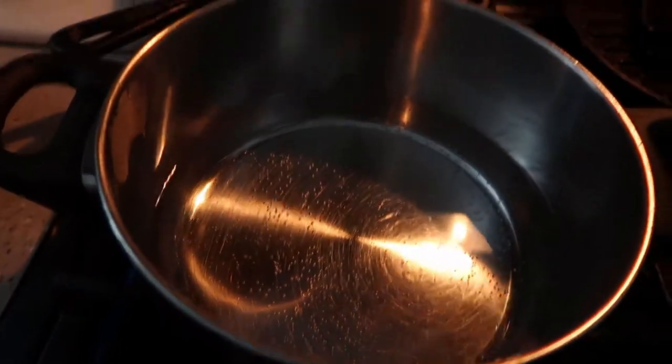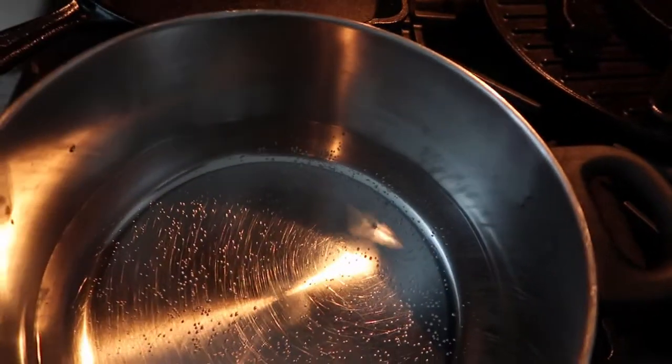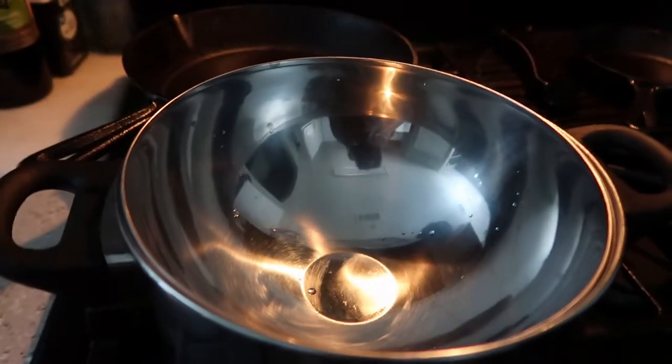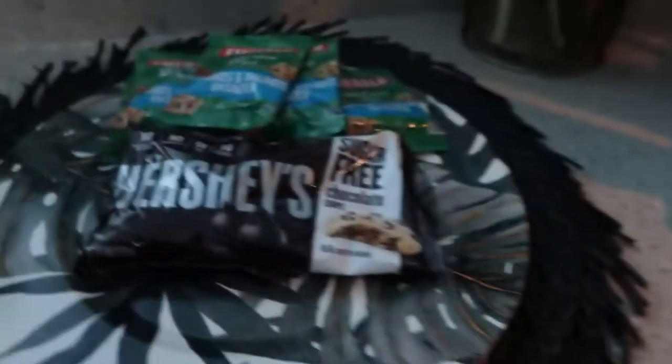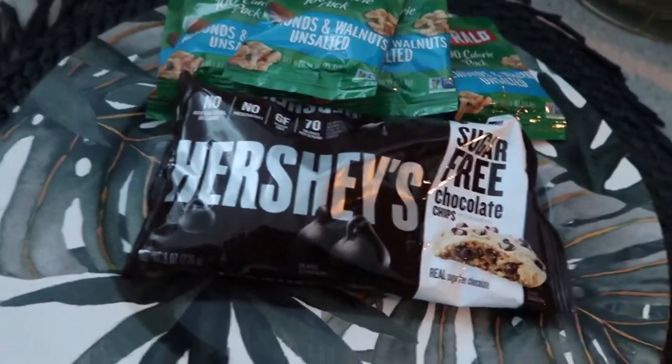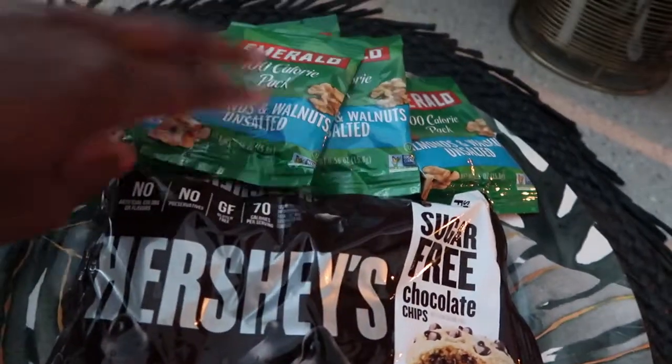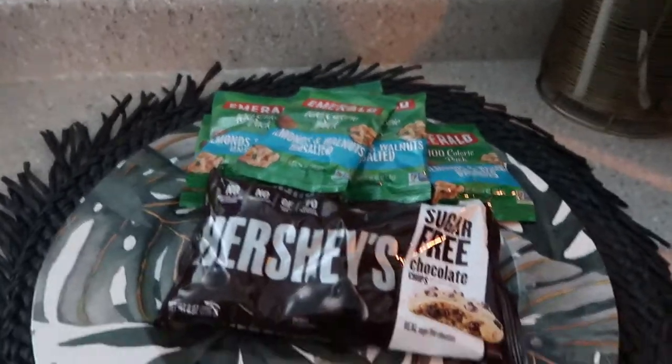So we have a pot and you're going to need a bowl, two cups of water, and bring it to a boil. This is your double boiler — that's how we're going to do it. You're going to take the two ingredients; first you're going to take your sugar-free chocolate chips, one cup, and you're going to put it in your bowl, your double boiler, and you're going to melt the chocolate.